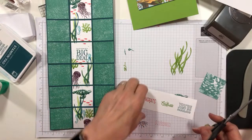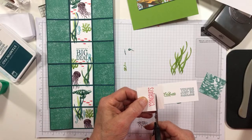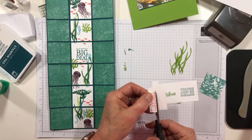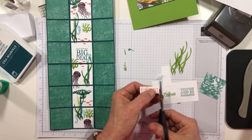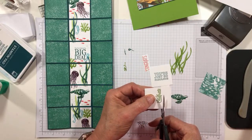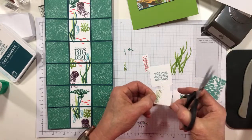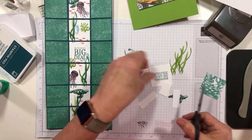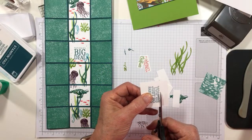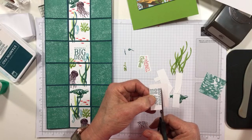I think let's do Granny Apple Green for 'Celebrate,' and then we'll use Pretty Peacock again for 'You're Just So Fabulous.' Then we'll do a little fussy cutting. I've started making my iced coffee with three full-throttle coffees and one hazelnut decaf, so it's much, much less caffeinated than I'm accustomed to. We're just cutting those off. You kind of want to be a little careful and get a little closer.